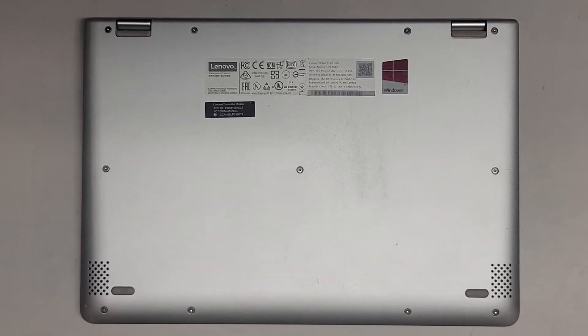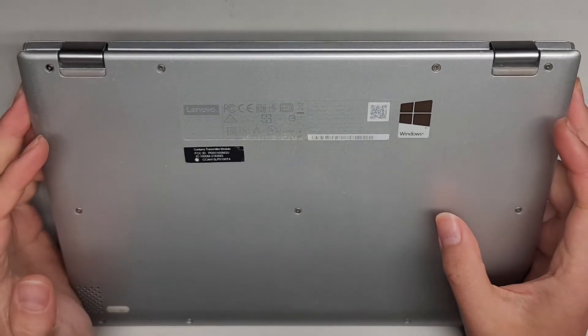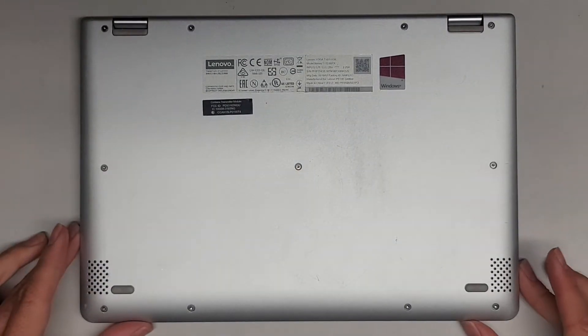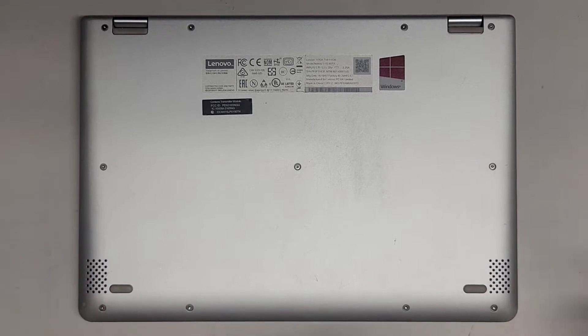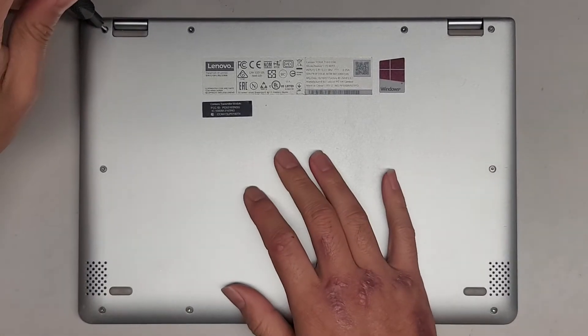I'm going to be showing how to open up and disassemble this Lenovo Yoga 710-11 ISK. First thing we're going to do is use a T5 or Torx 5 screwdriver and remove all the screws from the bottom.